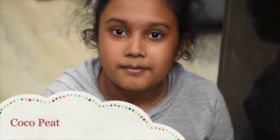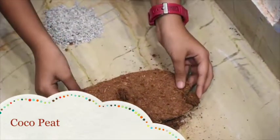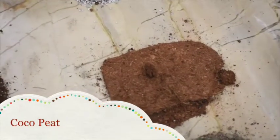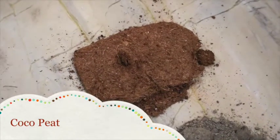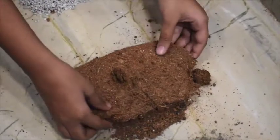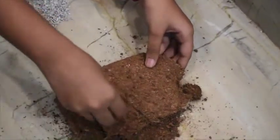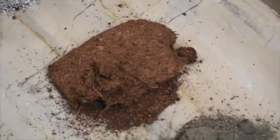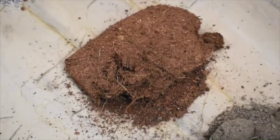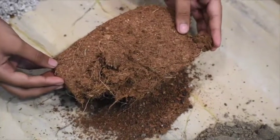Another component for our pot mixing is coco peat. These are coconut scraps in a powder form. Coco peat helps in keeping the soil light, cool, and gives nutritious value to the pot making soil in a lifelong run. It is easily available in local nurseries and online stores.